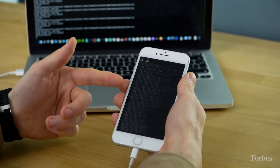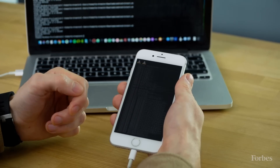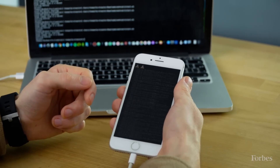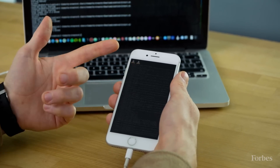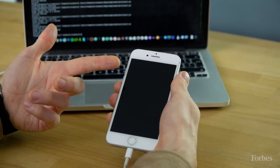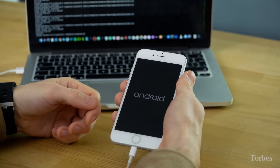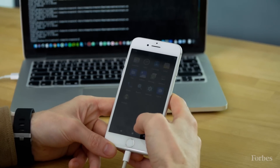We had already installed that beforehand. And this is the Linux — the basis of Android — launching what will hopefully be Android. In three, two, one. There you go. Here it is, Android on an iPhone.